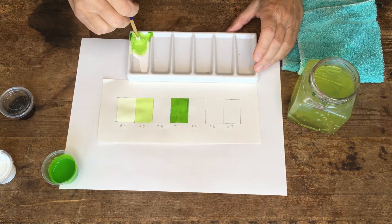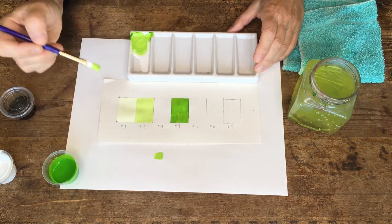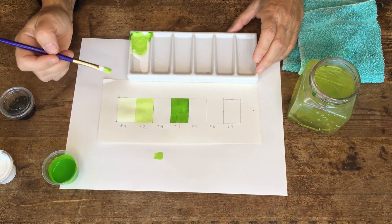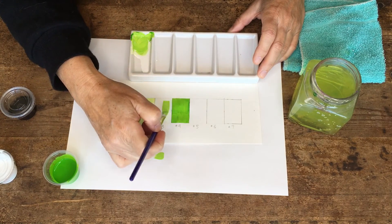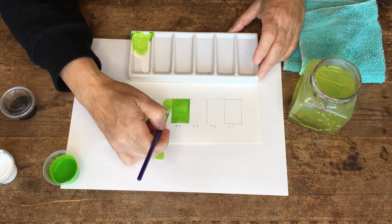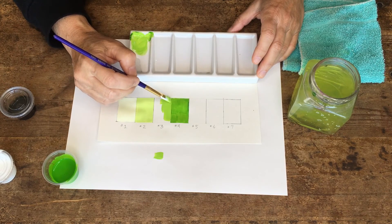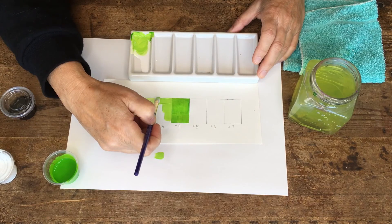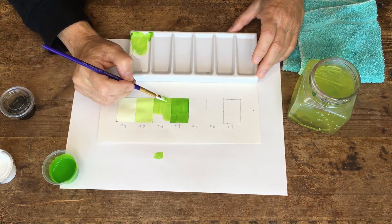That looks a little darker — I'm gonna paint it down and we'll see when it dries if it's got enough color in it. You can always go over these paints with another color, unless you're trying to paint something really light and transparent like yellow on top of something dark like blue or green or basically anything other than yellow.